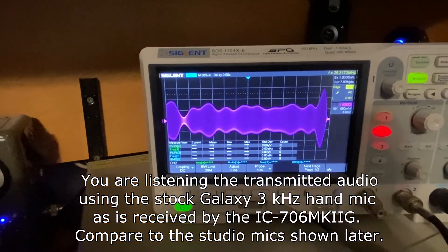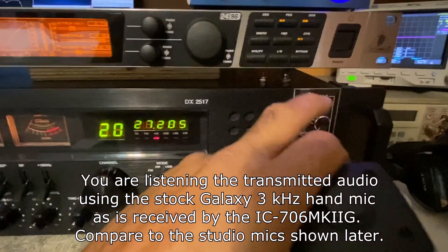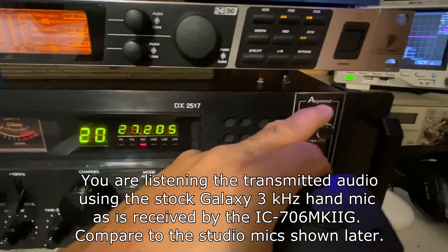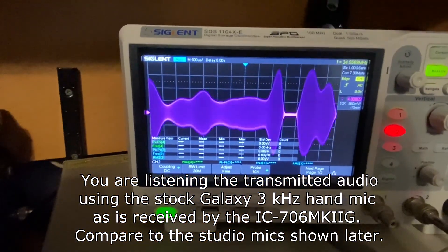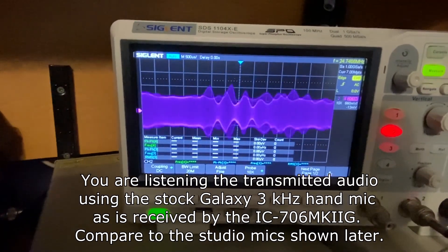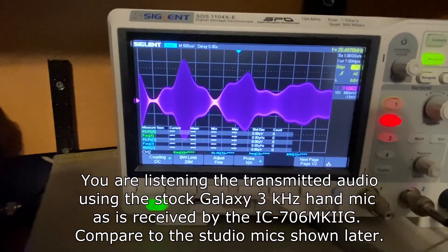We'll go ahead and put the asymmetry up a little bit. You can see the modulation envelope — we're up to about 250% modulation.